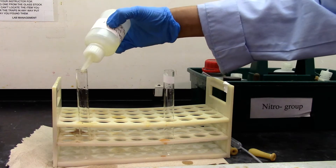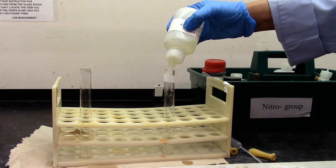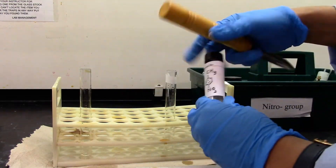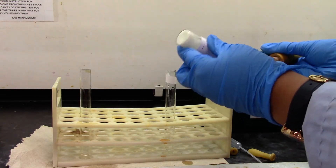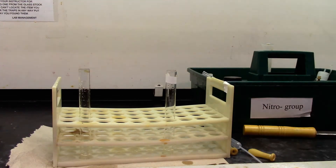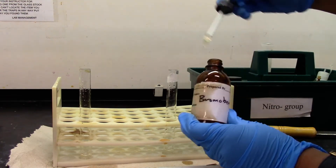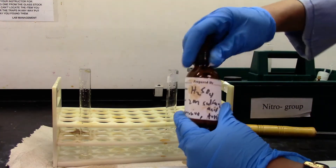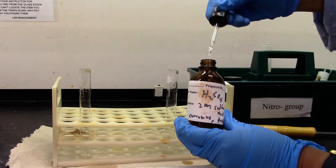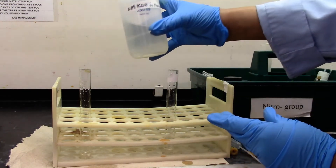We'll add one milliliter of freshly prepared ferrous ammonium sulfate solution. I'm adding 4-nitrotoluene as my sample. And for the negative test, I'm adding bromobenzene. Two drops of sulfuric acid, two molar, on each. And then 20 drops of two molar potassium hydroxide in methanol.